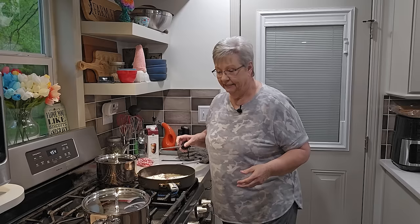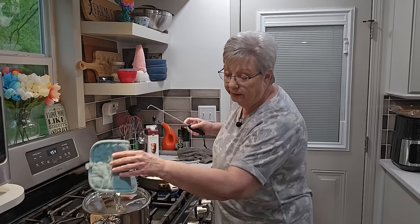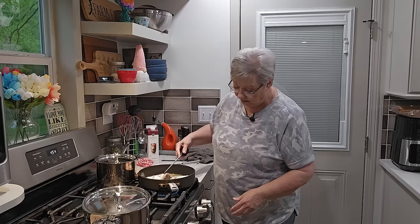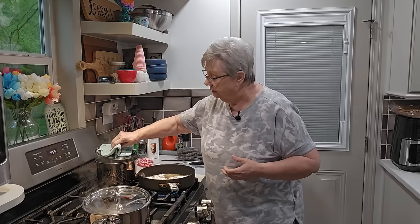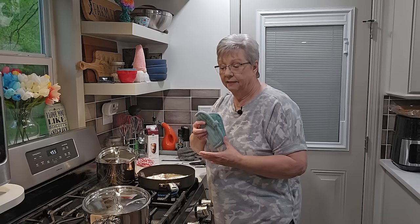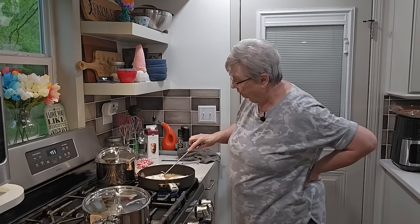The potatoes are boiling — this is a really hot eye so I'm going to turn it down just a notch. I don't want to stop the cooking. The beans are boiling too — they've come to a boil so I'm going to cock the lid so it'll have a little steam vent and cook all that liquid out. The cubed steak will be ready to turn over in a minute.